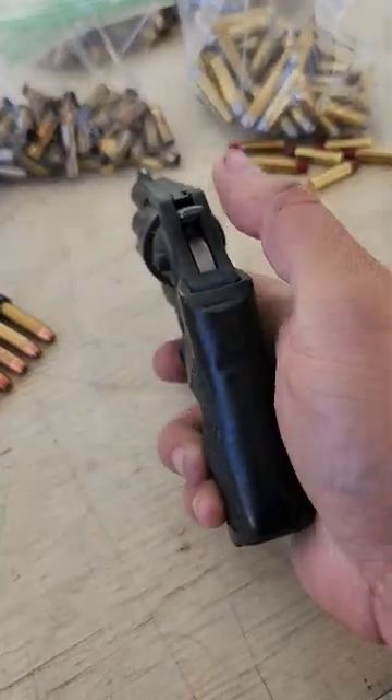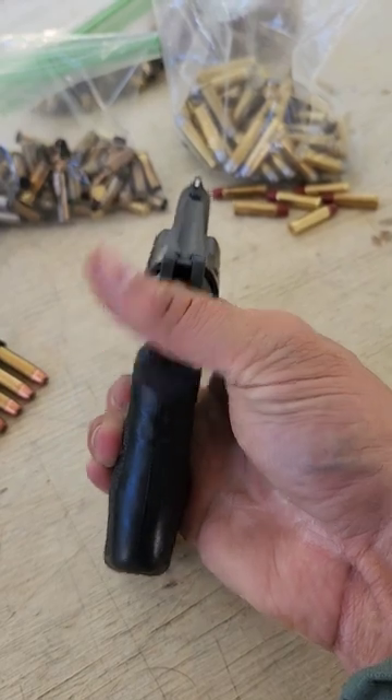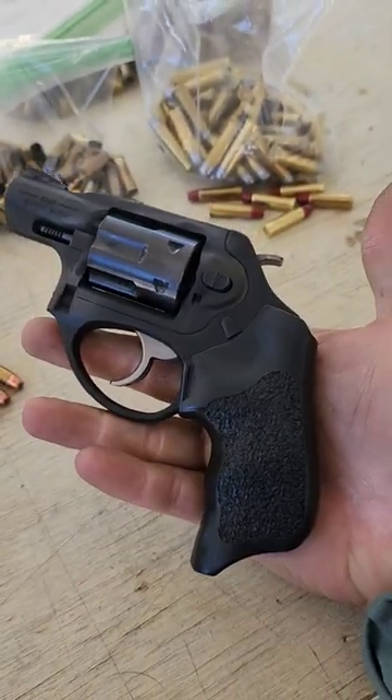The one thing to watch out for, though, if you have an LCR-X like this — I had to sand and file away a little bit of the plastic at the top of the grip so that I could actually cock the hammer. So it may not be a big deal to you, but it is there. I mostly shoot double action anyway.